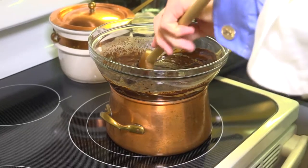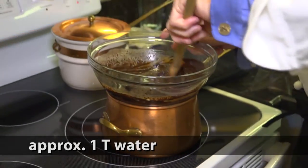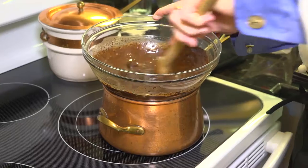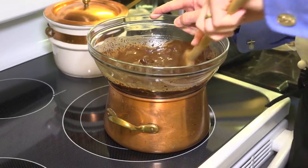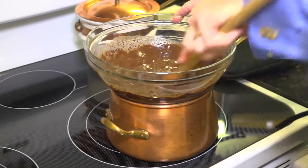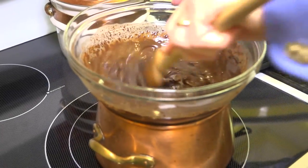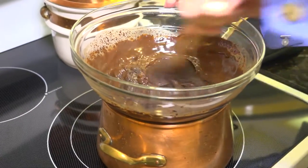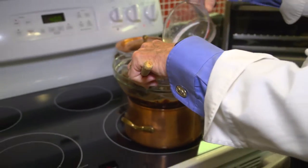Now we'll put a little bit more in and it'll start to loosen up. It looks like I've put in about eight ounces of chocolate and I've used just about a quarter cup of water here, and it looks like I need a little bit more to smooth it out.